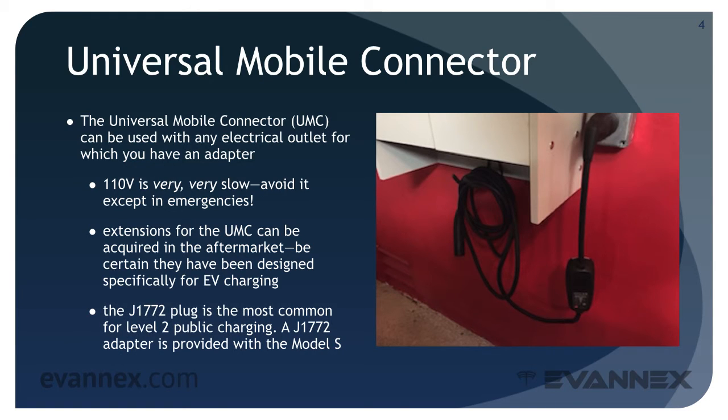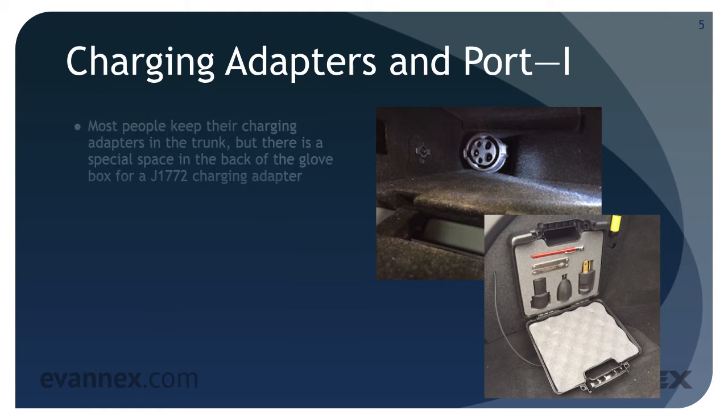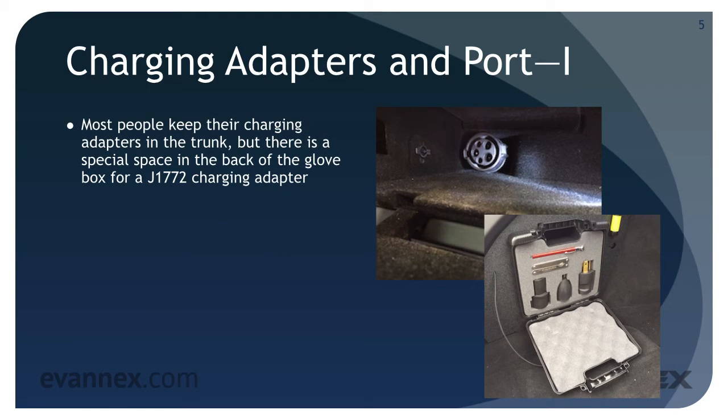The J1772 plug is the most common for Level 2 public charging, and a J1772 adapter is provided with the Model S. Most Model S owners do the majority of their charging at home, but there are times when you'll need to charge on the road — that's when you'll need your UMC and a set of charging adapters that come with the car. Most people keep their charging adapters in the trunk, but there is a special place in the back of the glove box for a J1772 charging adapter.